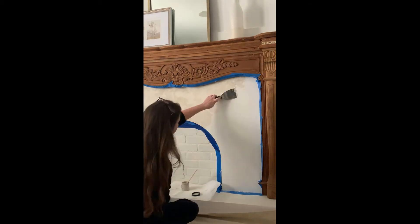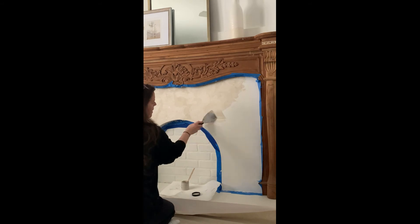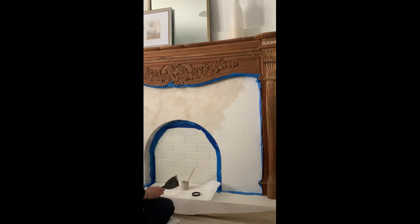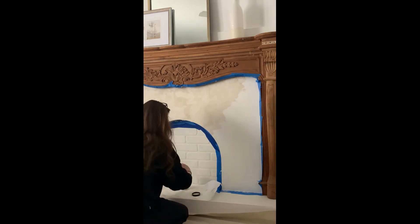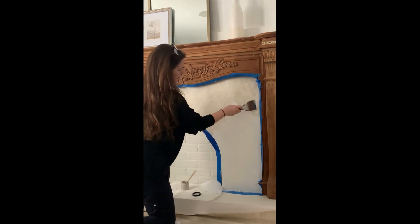The brick that you see in the arch there, which is white, is actually a veneer panel that we got at Home Depot — we used that for the background. And I ended up painting that black when I was done to give that arch the illusion of more depth.